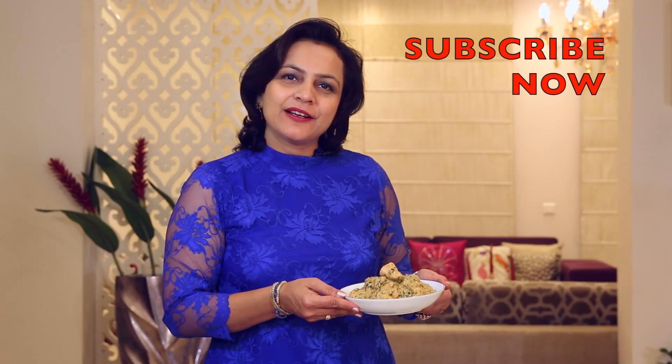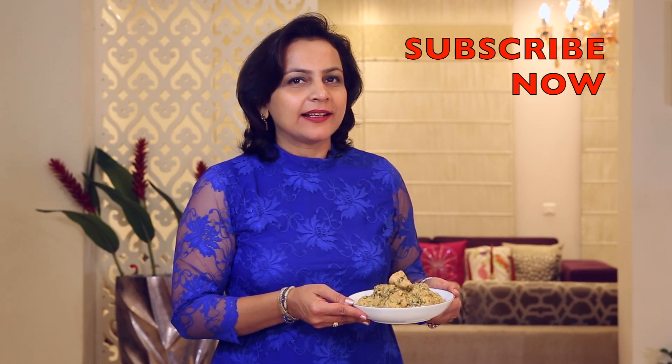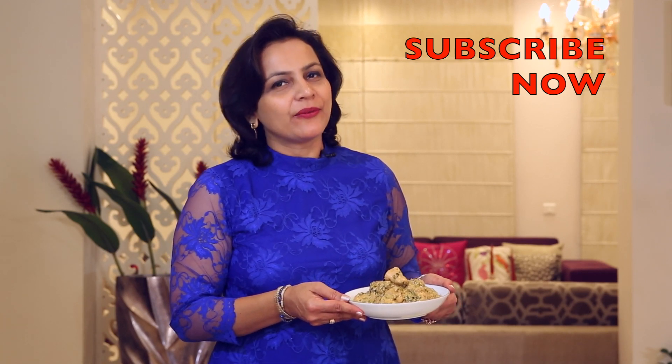Do give me your feedback. How did you enjoy this recipe? For many more recipes, subscribe to my YouTube channel and like my Facebook page too — Vaishali's Tips & Treats. Until next time, have a good time.